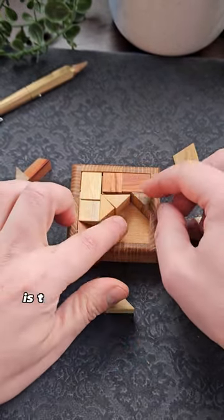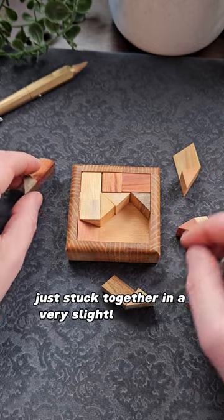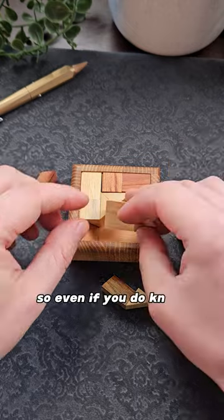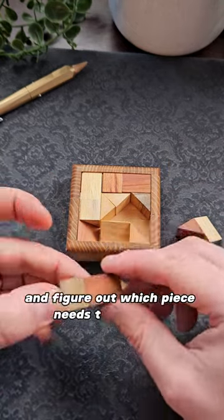The other thing you need to watch out for is that the pieces are made up of blocks that are the same shape, just stuck together in a very slightly different combination. So even if you do know what you're looking for, it could be really confusing trying to find it and figure out which piece needs to go where.